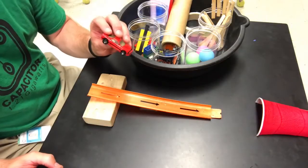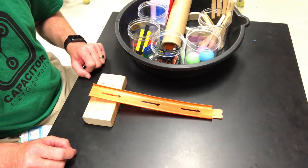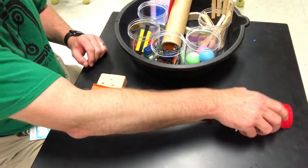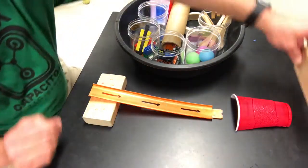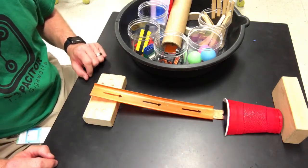You might find that when you use a heavier object, like the car here, it falls off the table. So a way to solve that is to put a block behind it. And now you can park the car without a problem.